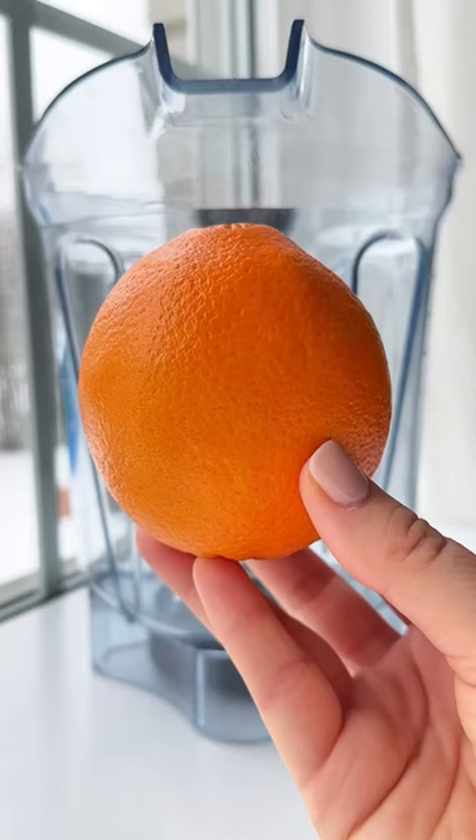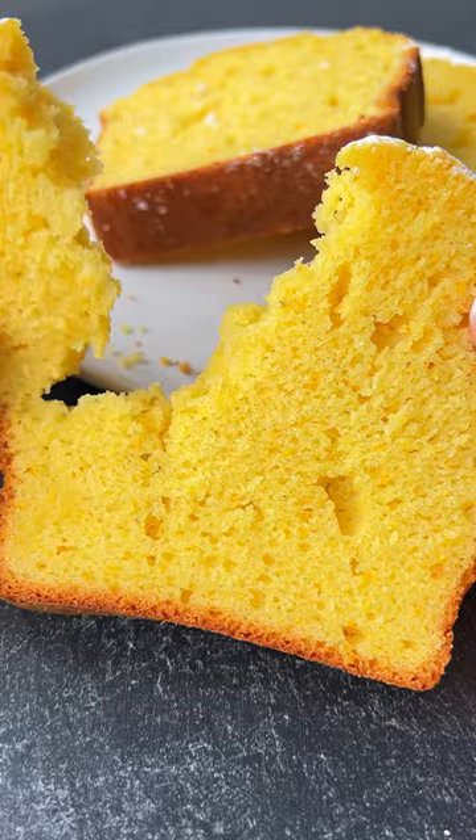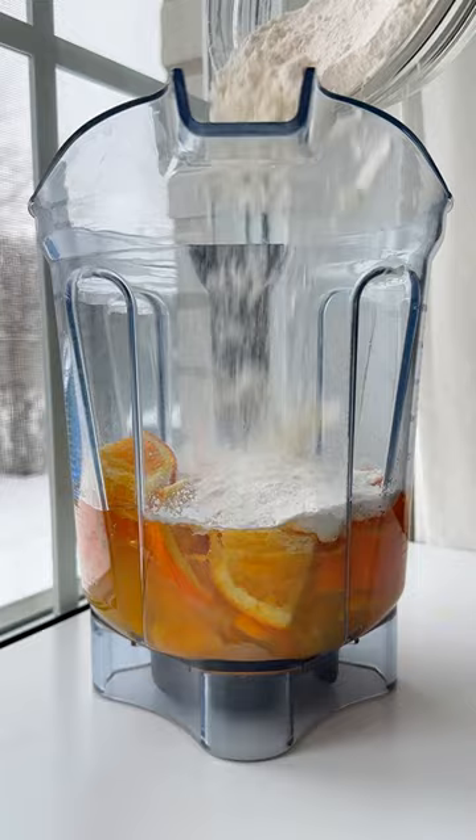If you have one whole orange left over and a few minutes to spare, you can make the easiest, most delicious cake. Add the eggs, oil, sugar, one whole orange, lemon extract, and the dry ingredients to a blender and blend.